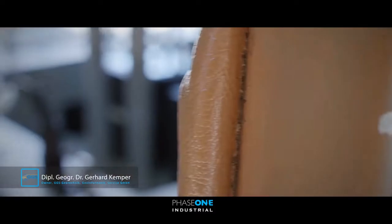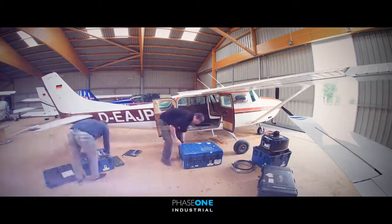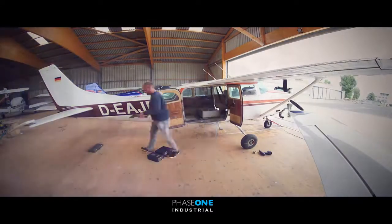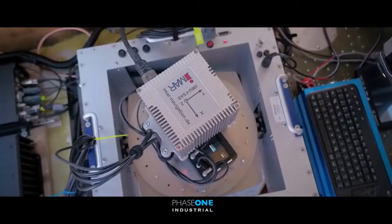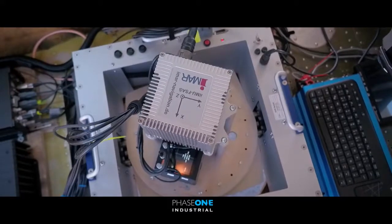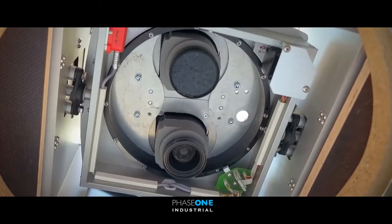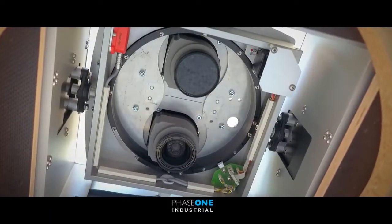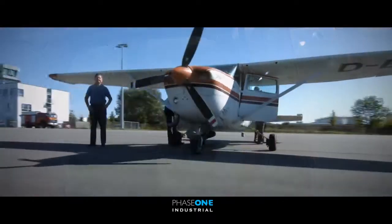We integrate aerial survey equipment for more than 15 years, and about 10 years we already integrate Phase One technology. We like this technology because it's very simple to install, it's straightforward, it's a robust mapping system. The nice thing is that we can combine it with a slider, run it standalone, and especially this technology with two cameras — the near-infrared and the RGB — really gives the flexibility to do it on its own mapping system.